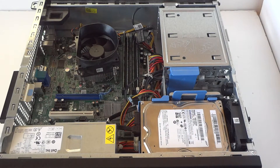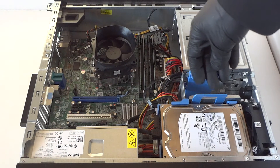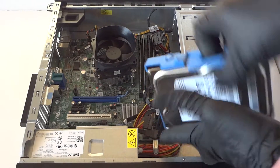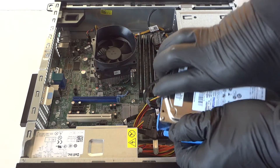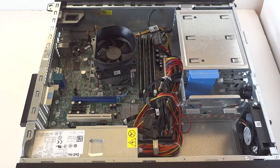Now we're going to disconnect the hard drive caddy — disconnect the SATA and power. There's a little clip here; press it down gently with your finger to remove it. The plastic caddy you just press really gently and it comes right off. Remove the 3.5-inch hard drive just like that, really easy.